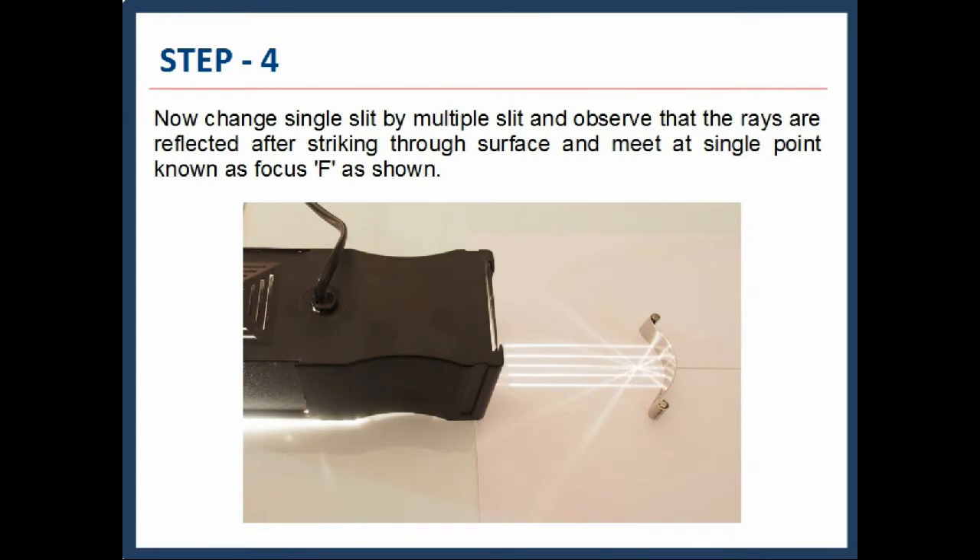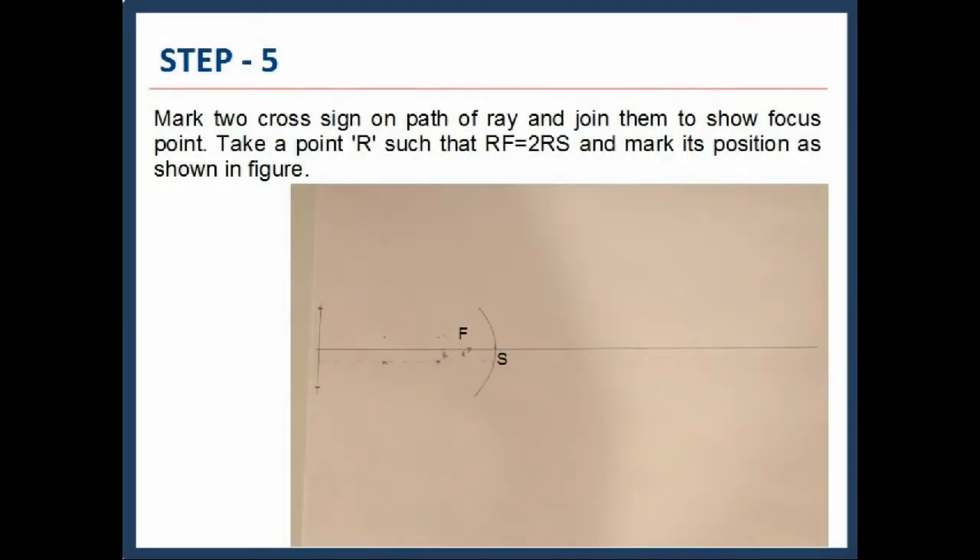Now change the single slit to the multiple slit and observe that the rays are reflected after striking the mirror surface and meet at a single point known as focus F, as shown. Mark two cross signs on the path of the ray and join them to show the focus point. Take a point R such that RF equals RS, and mark its position as shown in the figure.